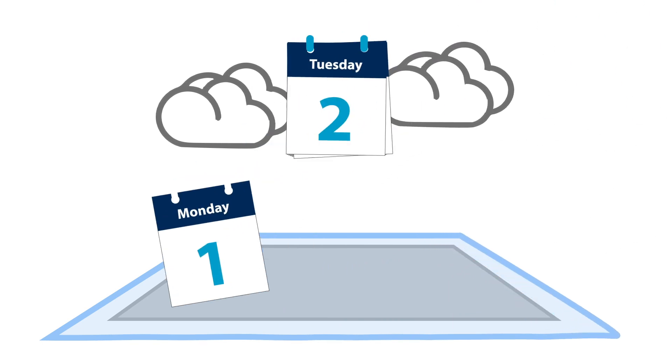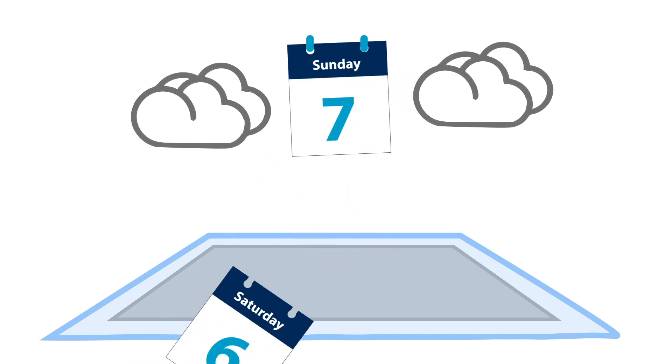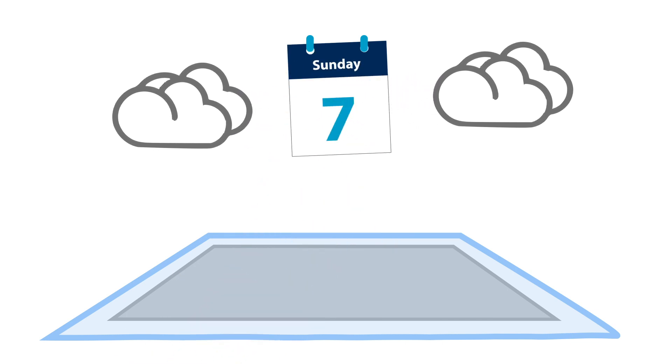Properly curing the concrete like this will ensure better quality, longer lasting concrete. Depending on the conditions, curing can take up to 7 days.